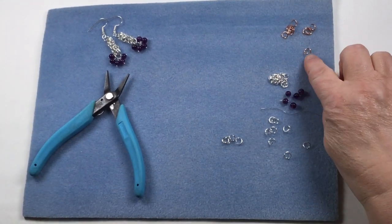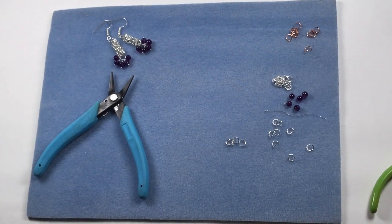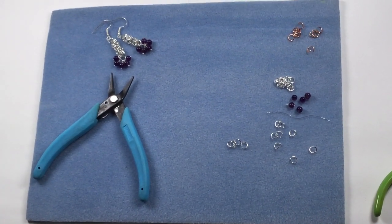You'll also need some chain nose or bent pliers, some cutters, and some round nose pliers to do your loops. Those with eagle eyes will already have spotted the copper jump rings — the only reason I've put these in is to hopefully make it a bit clearer during the demo.